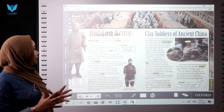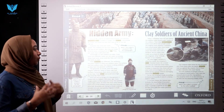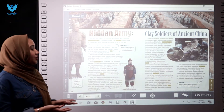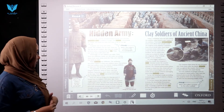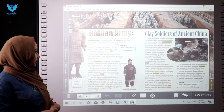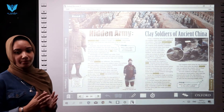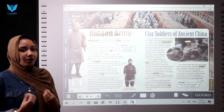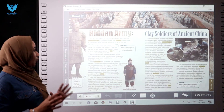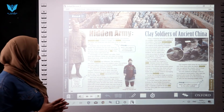Their uniforms are different too. The uniforms — the clothes they wear — are exact copies of what real soldiers wore. The archers and foot soldiers were the lowest ranking soldiers, so they have the plainest uniforms — plain and simple, not decorated.